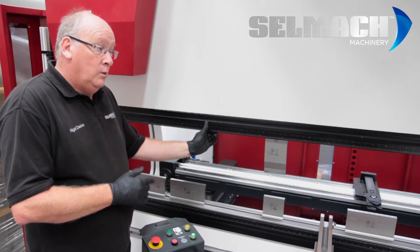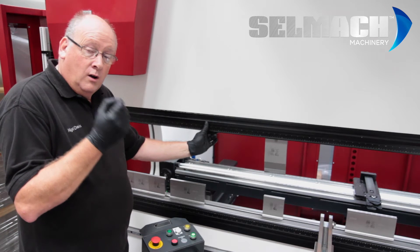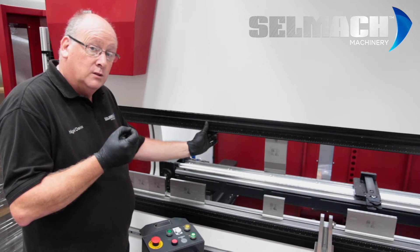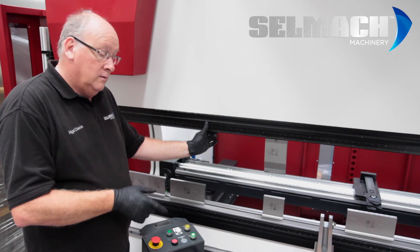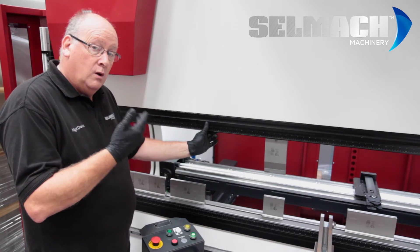Here on this machine we have a Willer hydraulic clamping system fitted — self-aligning, press button, open, close.